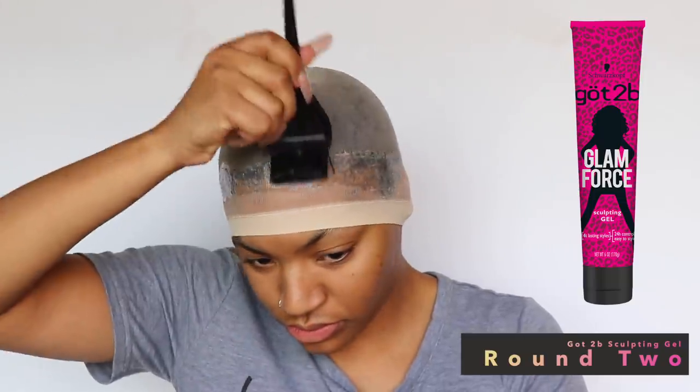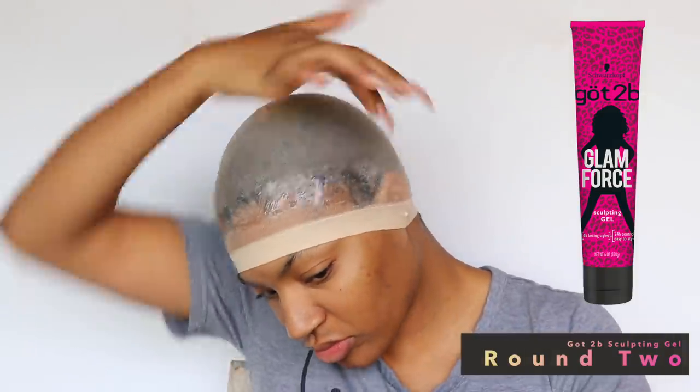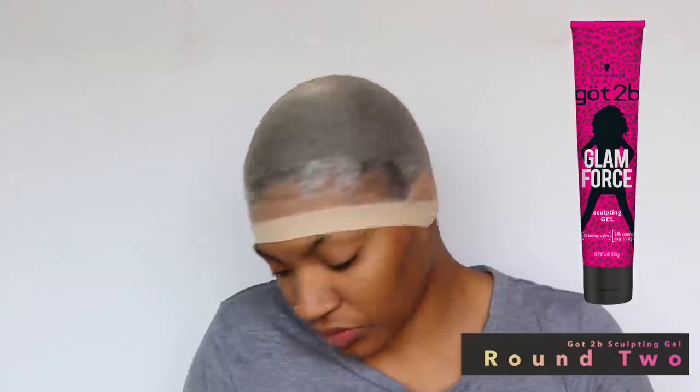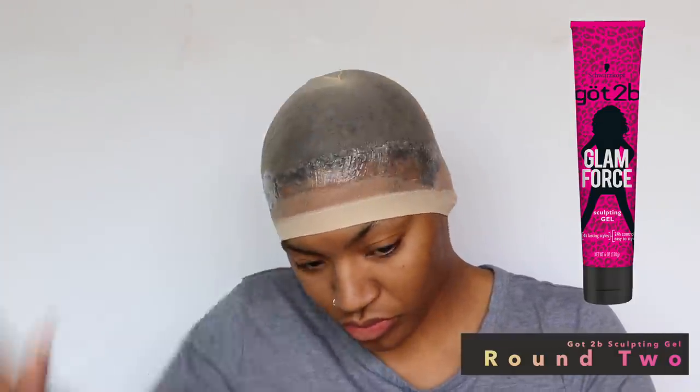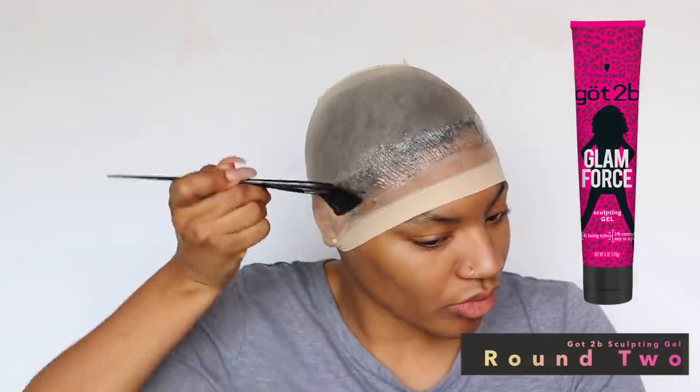With the gel, it took about 15 to 20 minutes to dry, and then I'm going to go ahead and do the second layer. I'm not really packing it on because we're doing multiple layers, and those layers have to dry before you put the next one — otherwise the whole thing is going to be a big clumpy sloppy mess. So this is round two using the Got2b sculpting gel.